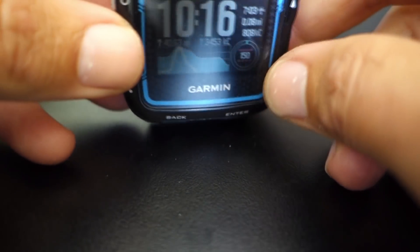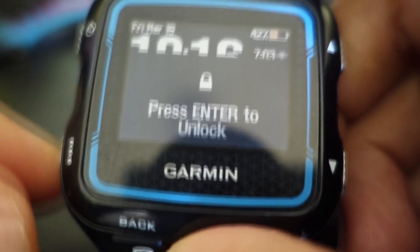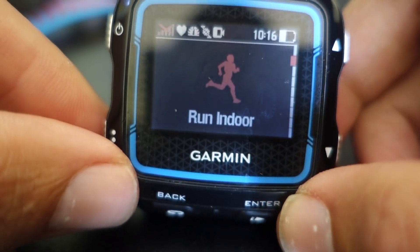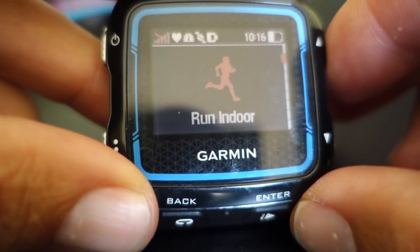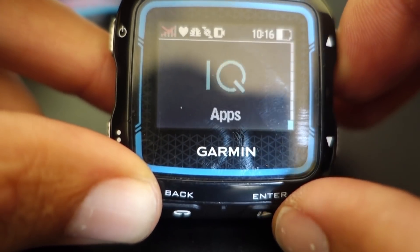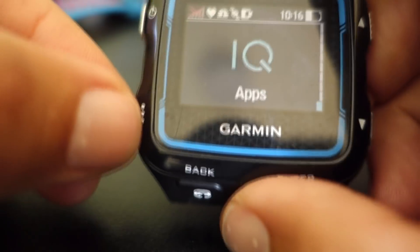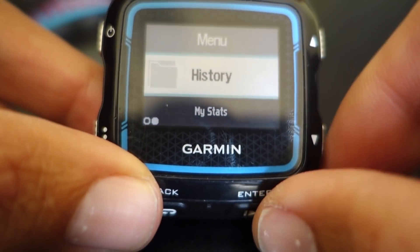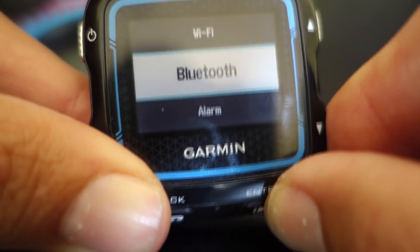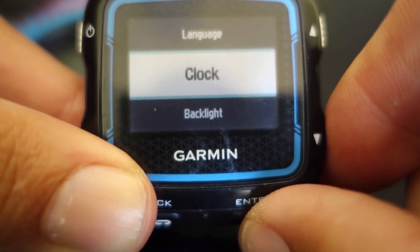One of the key components of using the 920 XT is customizing this initial watch face. What you'll want to do is immediately get into this screen. This is your activity screen, and if you're choosing to run a specific activity, you can toggle it and then hit go with the enter button. But what I want to talk about here is these settings, and settings is where you will customize your particular watch face.